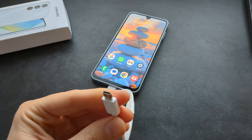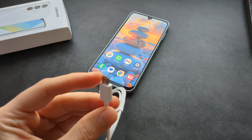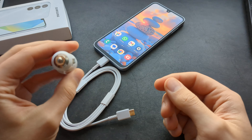You can pretty much plug this in anywhere which has a Type-C port — for example, maybe in your laptop as well. Also if you want to, you can even charge this phone in your car as well if you get a car adapter like this.